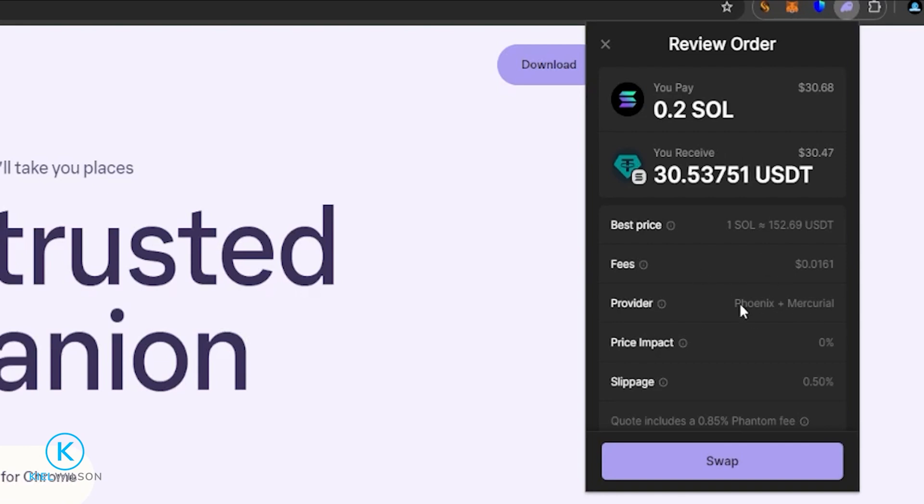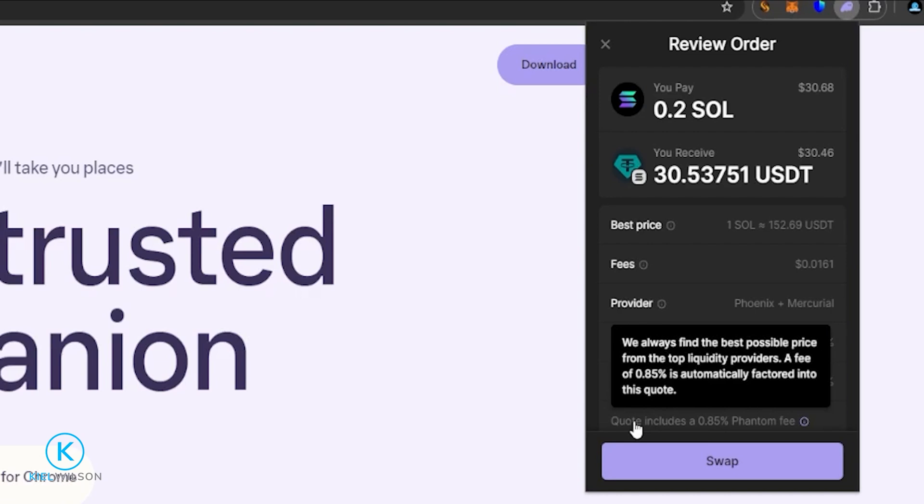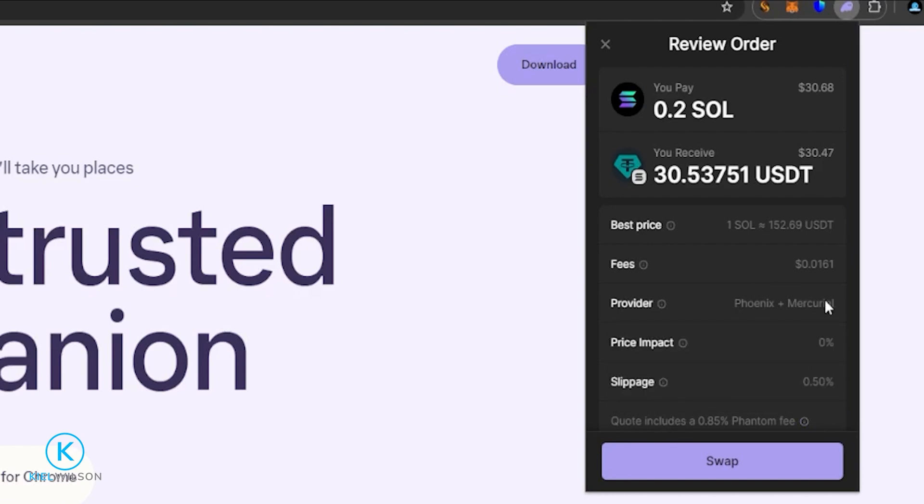Here you can review the details of your swap. There's a small fee of about one cent worth of Solana, and I can see the provider. The price impact for this particular swap is zero percent — that's because Solana and Tether have a lot of liquidity. For slippage you can see this is at 0.5%, so there could be a 0.5% variance. The more liquidity in the token you're swapping into, the less slippage you'll likely incur. This quote also includes a 0.85% Phantom fee for the convenience of retrieving the best deal. If you want to save on that fee, you can navigate directly to the provider and do the swap there.